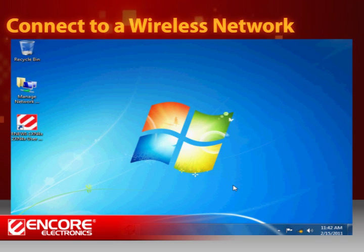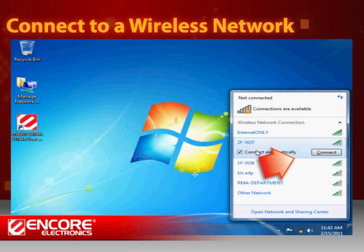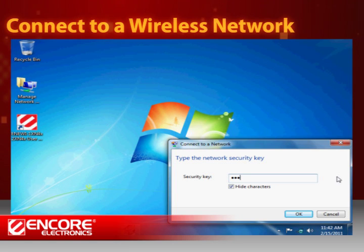After rebooting your computer, look for the Windows Wireless Manager icon in the system tray on the bottom right of your screen. Left-click on the icon and you will see a list of available networks. Click on the one you would like to connect to. Enter the security key or password into the field and press OK to continue.